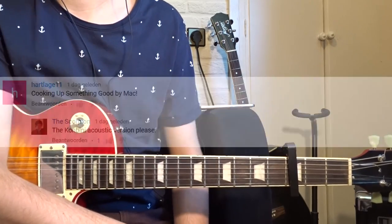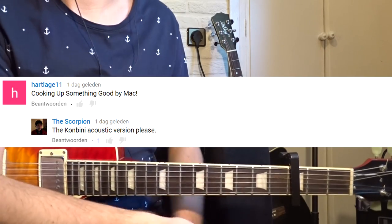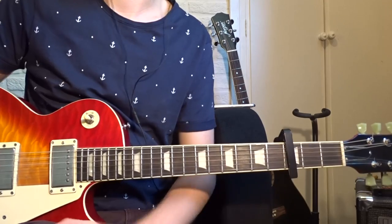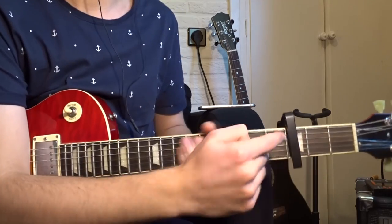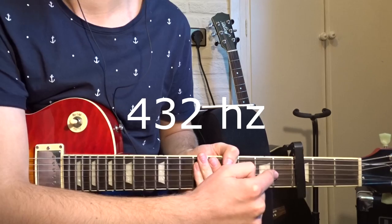This one was requested by these two guys, thank you for your comment. Someone requested the Konbini version and I will play all the versions together, because the Konbini version is almost the same as the studio version — only you have to put your capo on the 4th fret and tune your guitar to 432 Hz.